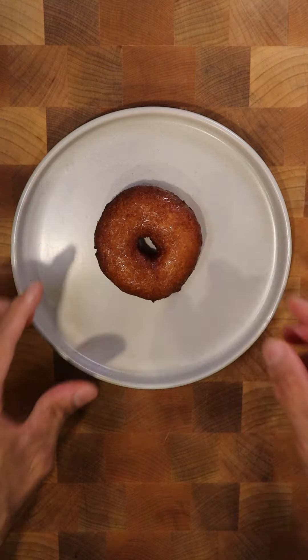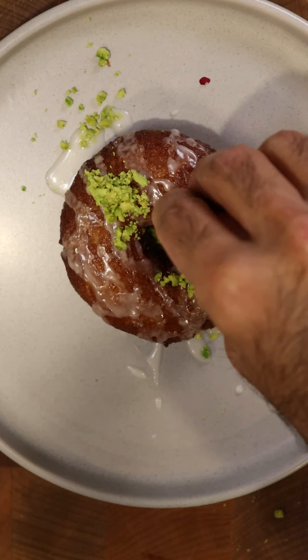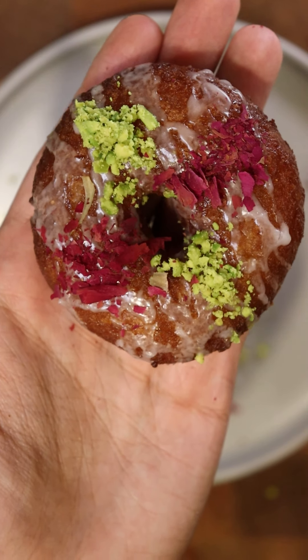Lastly, to garnish, let's crush up some green pistachios. Let's grab our gulab jamun donut, drizzle on the glaze, and sprinkle on some crushed pistachios and rose petals.